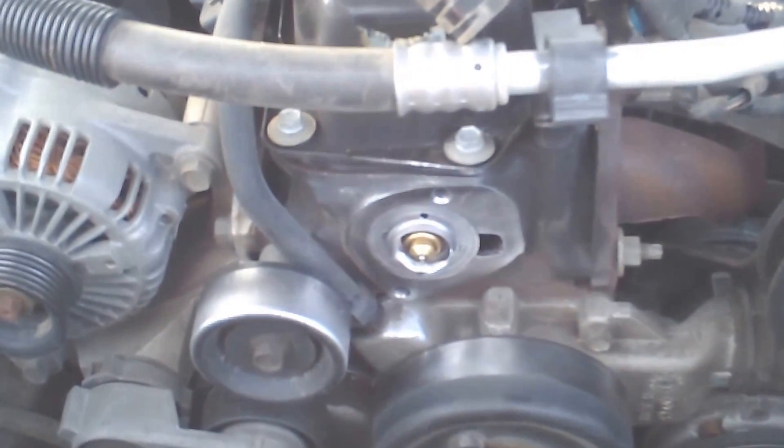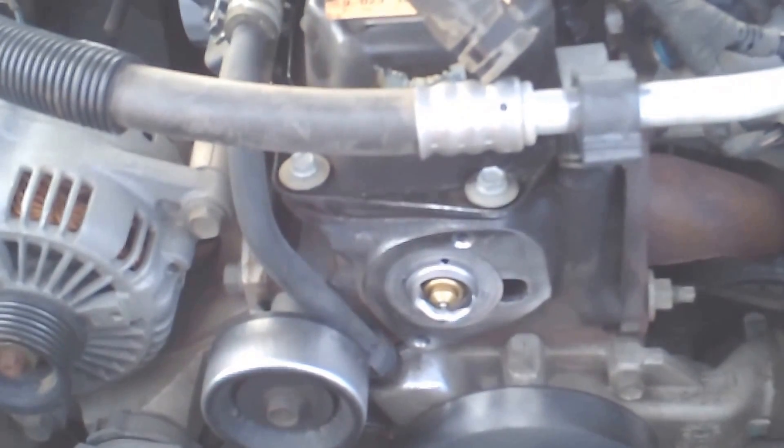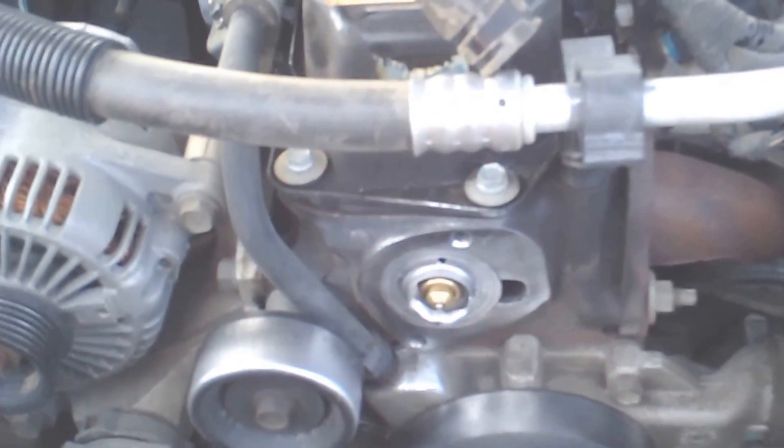Hey YouTube! SoCalSniper back again. Today I'm gonna go over a little tech tip on how to help aid in your cooling on your Jeep Grand Cherokees.